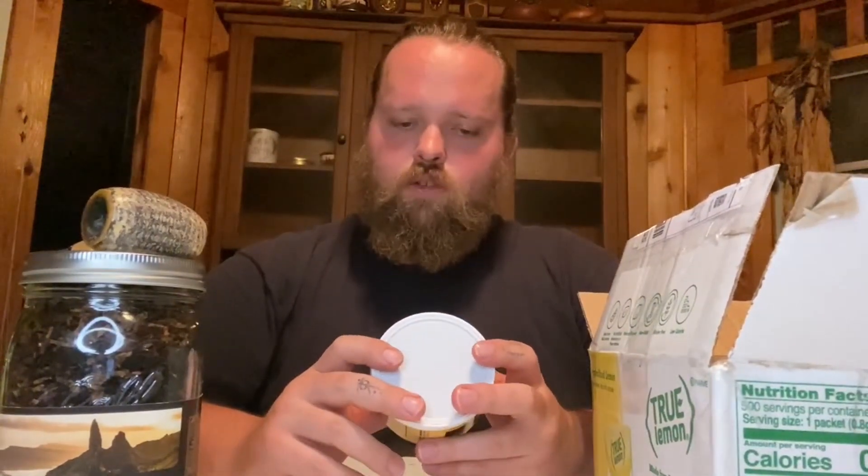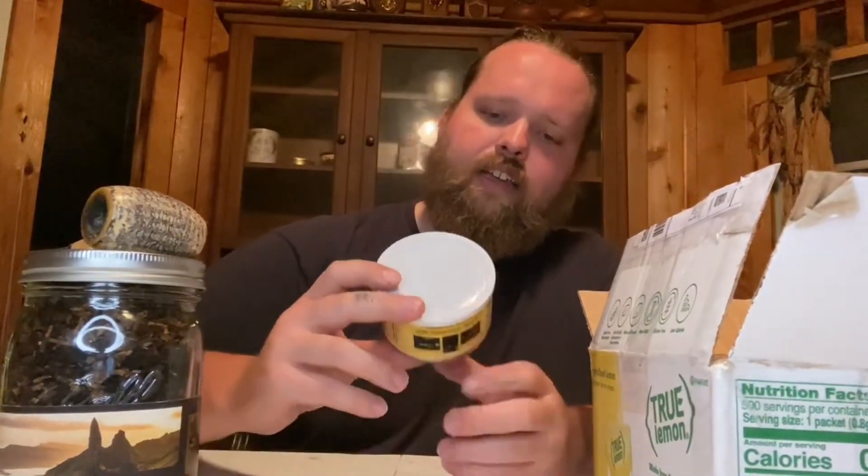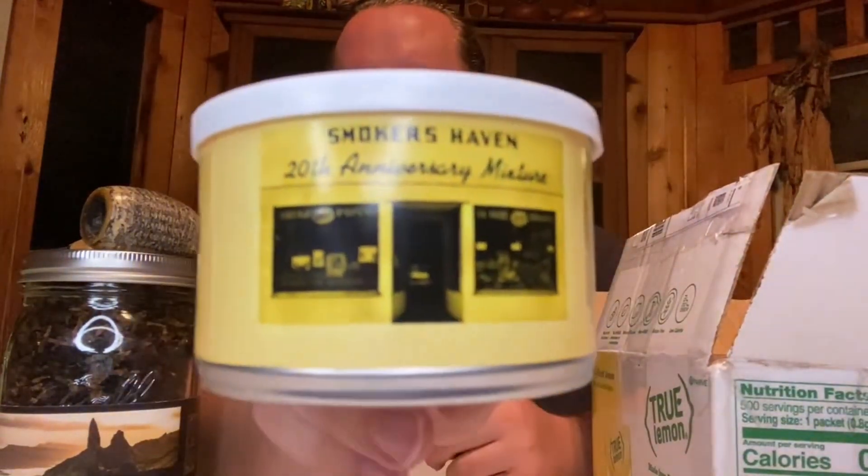Let me know what you guys want to see me review first. I've been doing short reviews, and then I'll also do first impressions on all these smokes. The other two that I got have been long-time things that I've wanted to get. I personally really like smoking Al Capone's, so I had to go with these two.